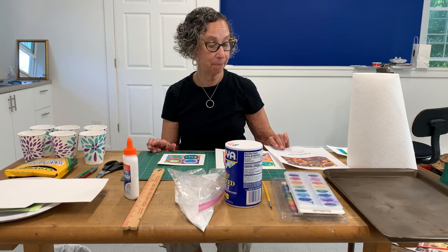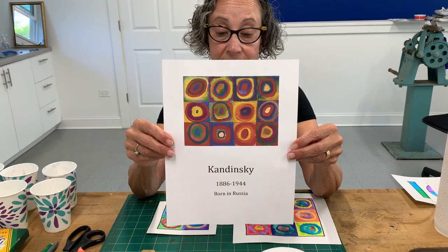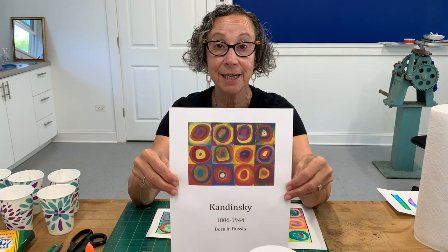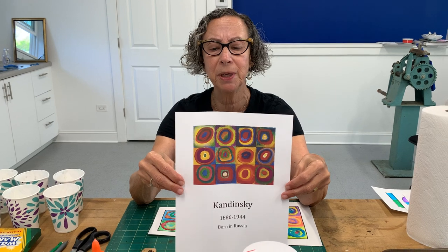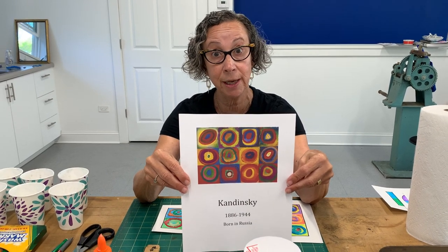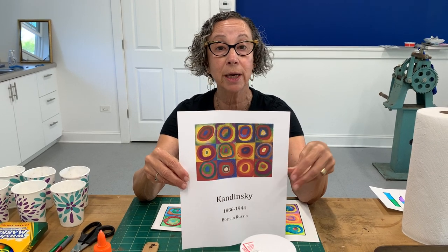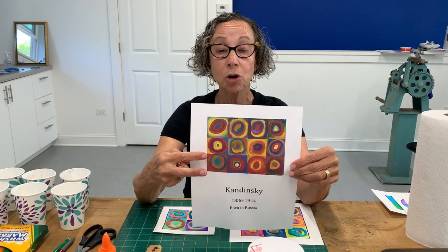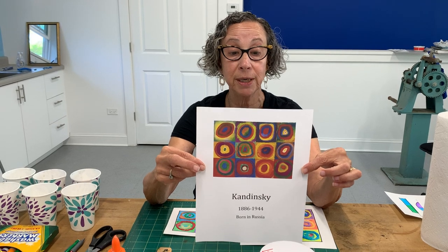I got this idea by looking at an artist named Wassily Kandinsky. He was born in Russia in 1886 and died in 1944. He was credited with being one of the pioneers of abstraction. When he first started working, he worked realistically, and then his work got less and less realistic and more and more abstract. He did these circle paintings, circles in squares, in 1913 — so that's over a hundred years ago, and this is pretty contemporary looking.